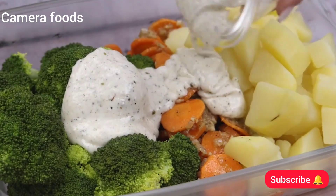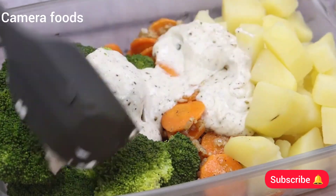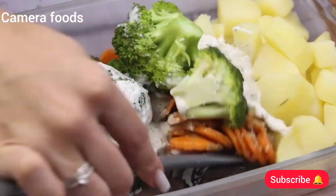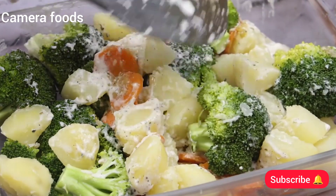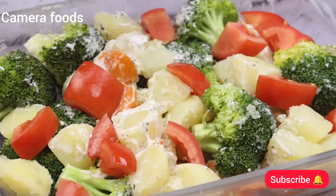Now I'm going to add our yogurt mix to our recipe. I will stir well to add the flavor of our mixture to all the ingredients. This is one of my favorite recipes since I first made it. On top, I'll add a tomato cut into large cubes.